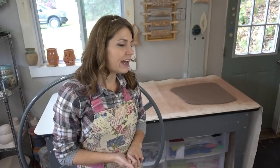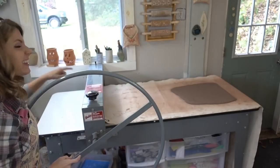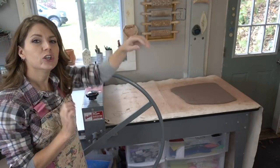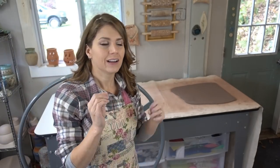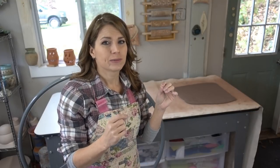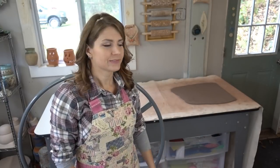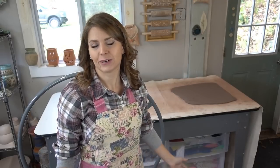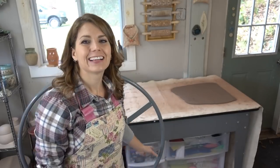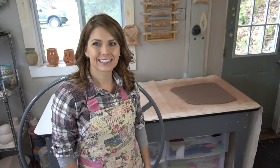You might have a slab roller you like even better, and if that's the case, fabulous — I'd love to hear about it. But this one has worked for me for a long time and I'm very happy with it. I hope this little review and demo helps you make up your mind if you're thinking about getting a slab roller. Being able to set the thickness with this knob is a huge part of why I got this, along with two rollers pressing it out nice and even, and not having to use those boards. Nobody wants to be rolling extra boards through their slab roller. It has been such a pleasure to share this with you, and I cannot wait until we meet again here in the studio.